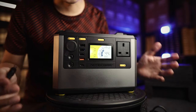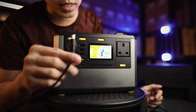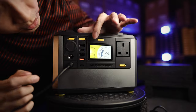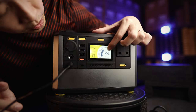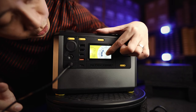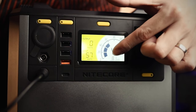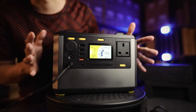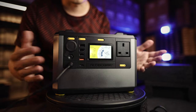Now let's talk about how to charge the power station itself. It comes with a wall input — DC input here. Just plug this in at the bottom. I already have this connected to a wall socket, so you can see it immediately starts charging. At 44%, it's charging up to 60%, and you can see how much time is left to fully charge — about 8.6 to 9 hours. It's charging at 58 watts.